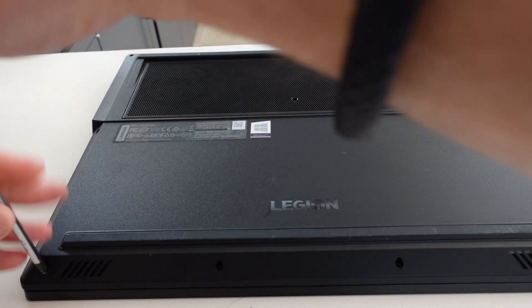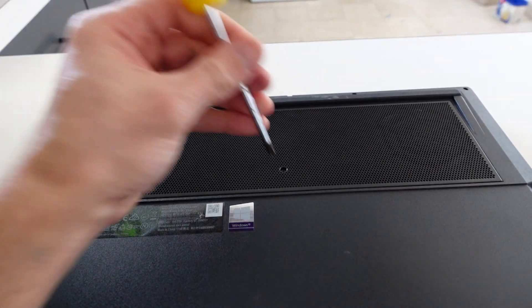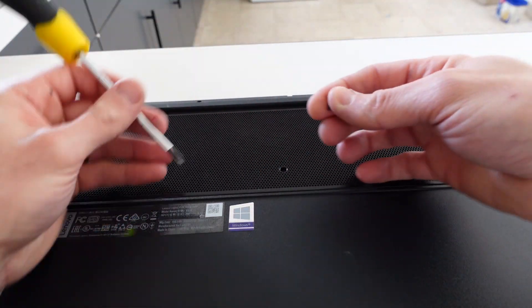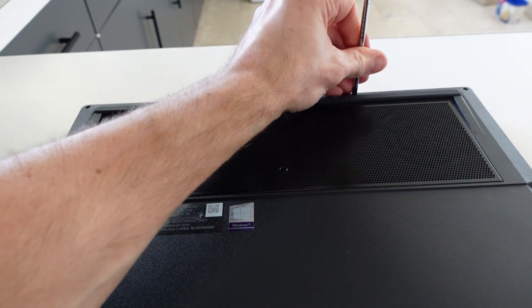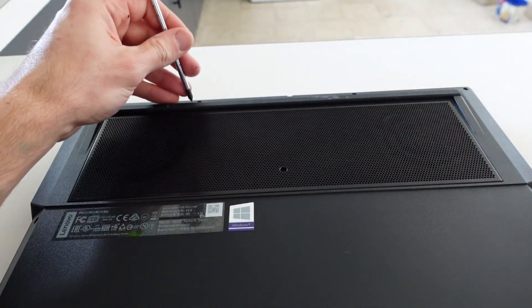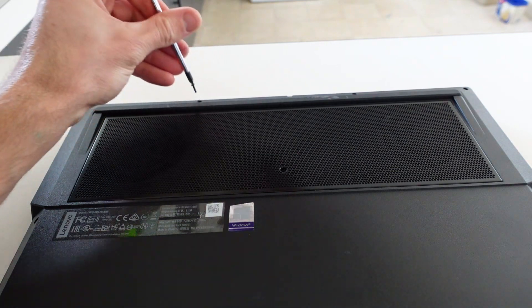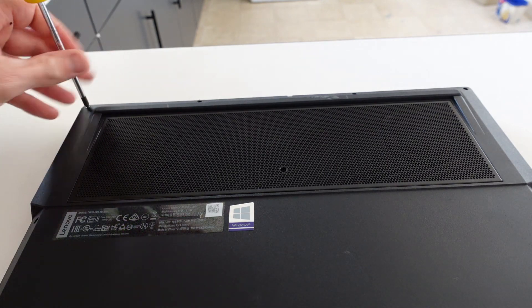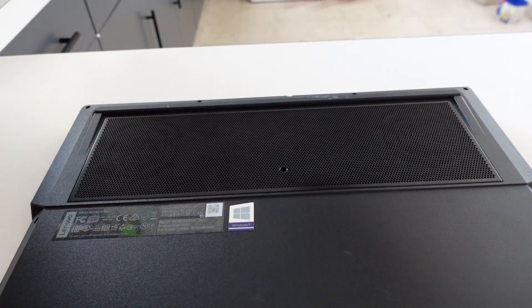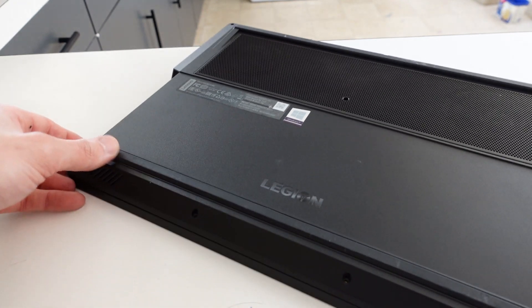So it's one of the more specced out Y530s available. So far all screws have been the same length — there is one different size screw here, a different length, so this bottom bit is going to be the larger variety. All screws removed now, we'll just need to figure out where to grab it.